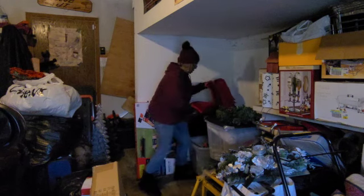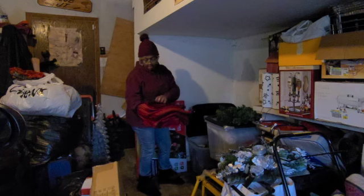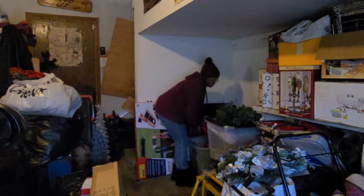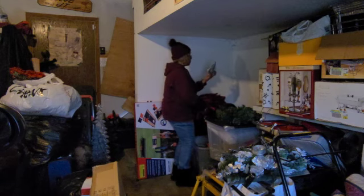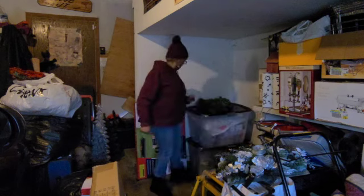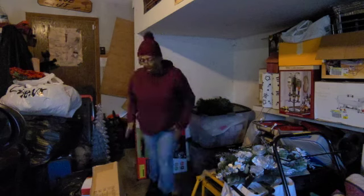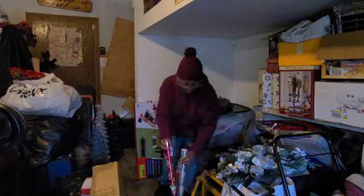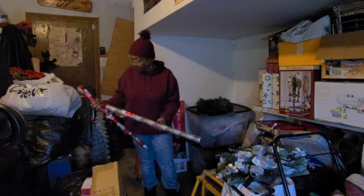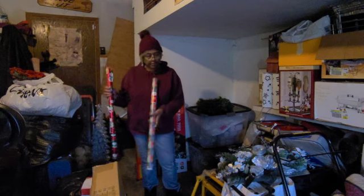A tablecloth, a table runner, and placemats — velvet, velvet-ish. More lights — oh, these are smaller lights! This might be something wrapped in paper for the grandkids. Snowmen — snowmen are for everybody! And these are cute little woodland candles.